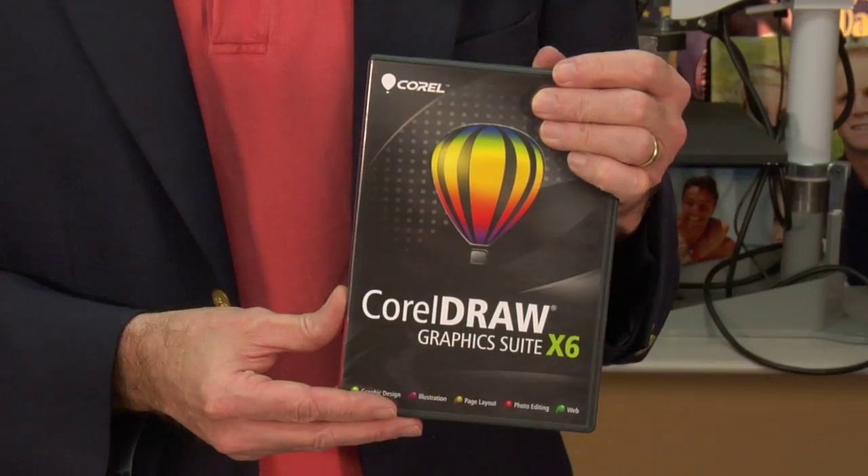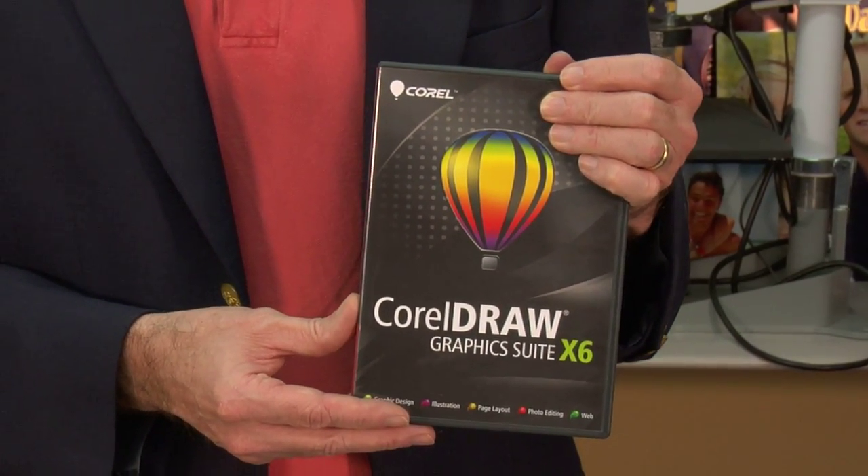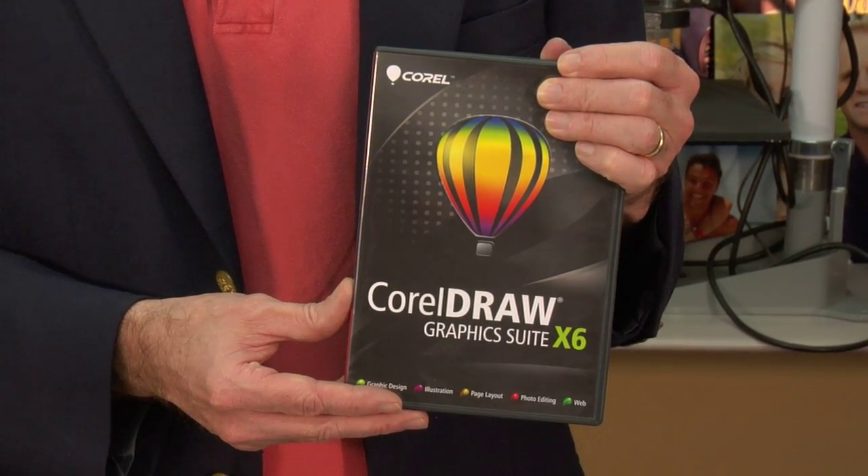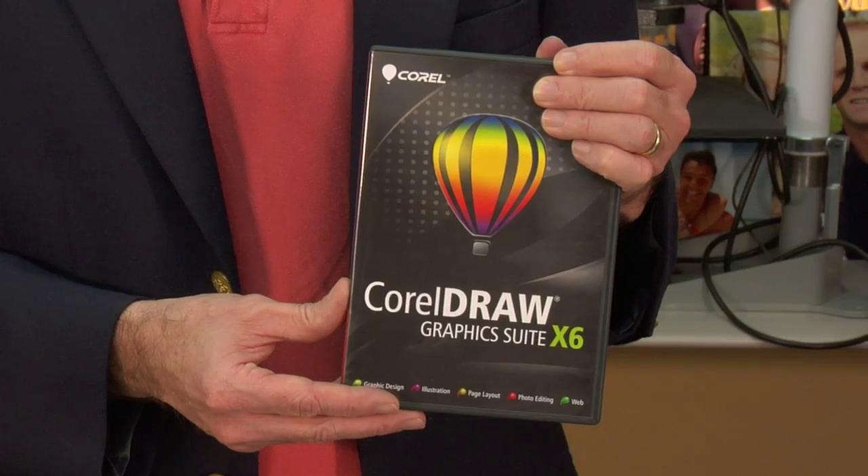Hi, I'm David Gross with Kondi Systems, back with you to share a little bit of my wisdom for sublimation success. Well, a few days ago, CorelDraw X6 hit the market, and for those not familiar with Corel, if you go to our website, you're going to see a lot of our resources gathered around Corel. We think Corel is a great program, and it's certainly very dominant in certain parts of the industries that we support.